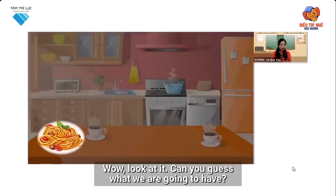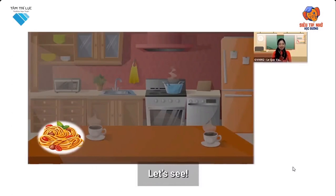Wow, look at this. Can you guess what we're going to have? Let's see.